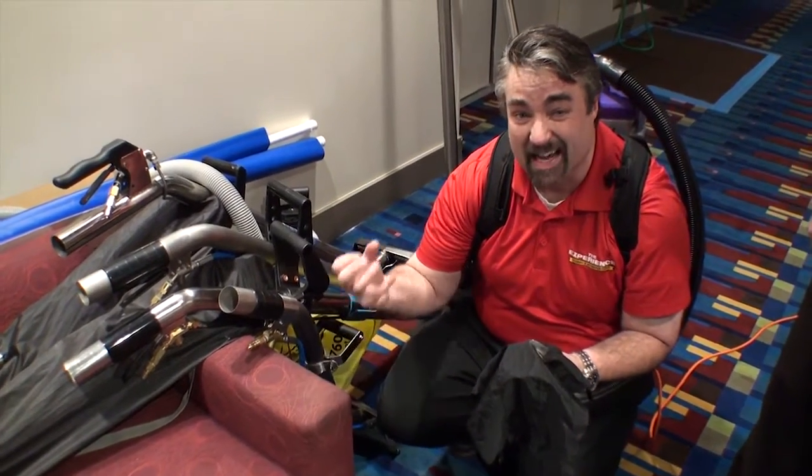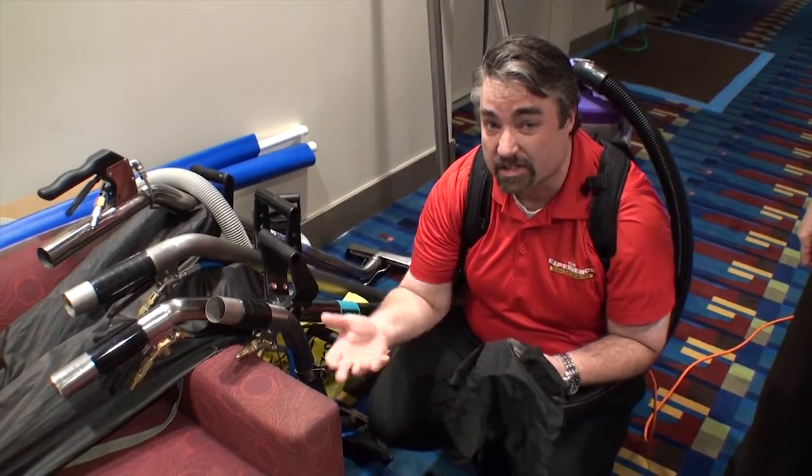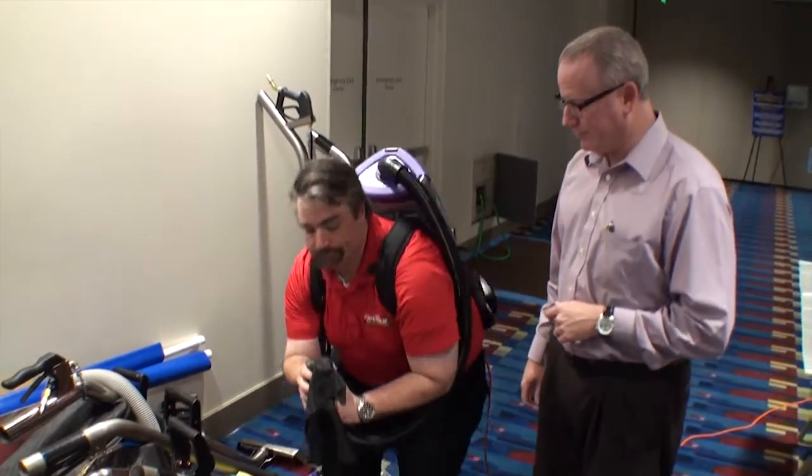If you get that stuff off in the beginning, it's not going to be made into mud and guck as you start to get it moist. Well, I think it's time for me to go home and do some vacuuming. I think you should. Thank you, Sean.